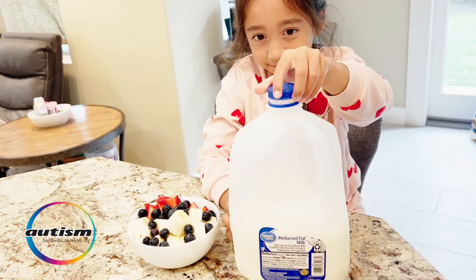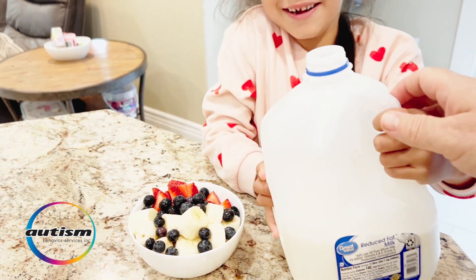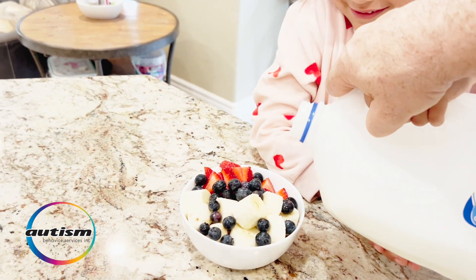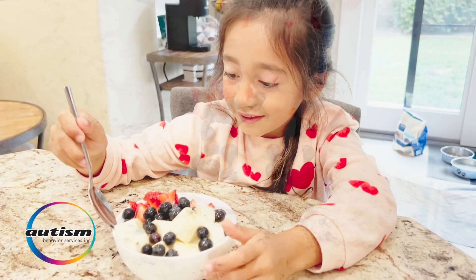And then next we will be pouring in the milk. This is a one-gallon container of milk, so there will be a little assistance on this one so we don't have it going all over the place.